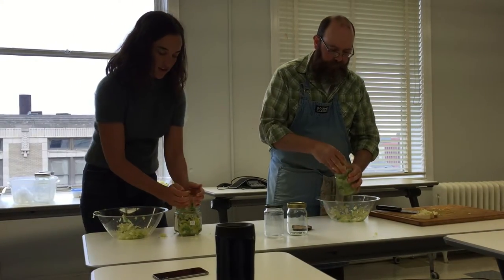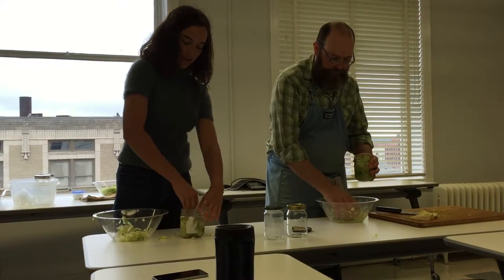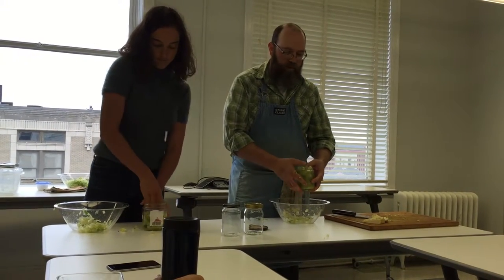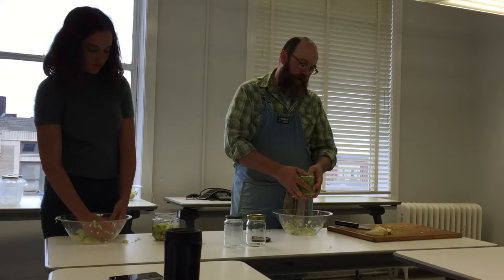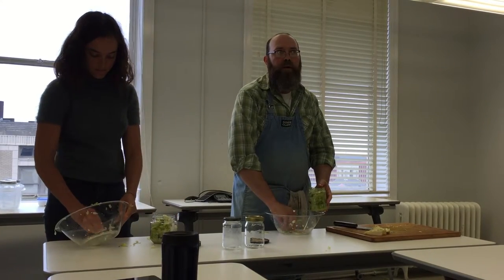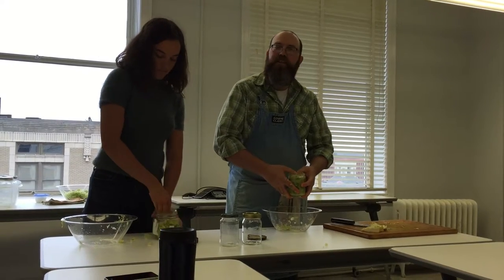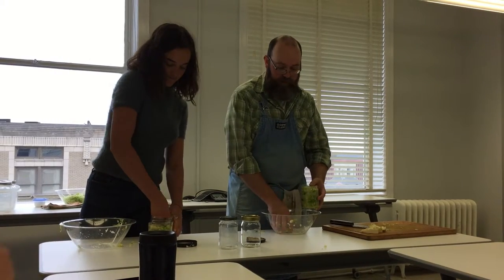If you were to add add-ins like caraway seeds or any other vegetable, you would do that right at the start, before you add the salt. You don't have to do this with just cabbage — carrots, garlic, jalapeño peppers are all great in kraut. Garlic seems to mellow in the kraut-making process, but I find that onions get stronger. So go easy on the onions unless you really, really like onions — in which case, you're going to get really onion-y kraut.